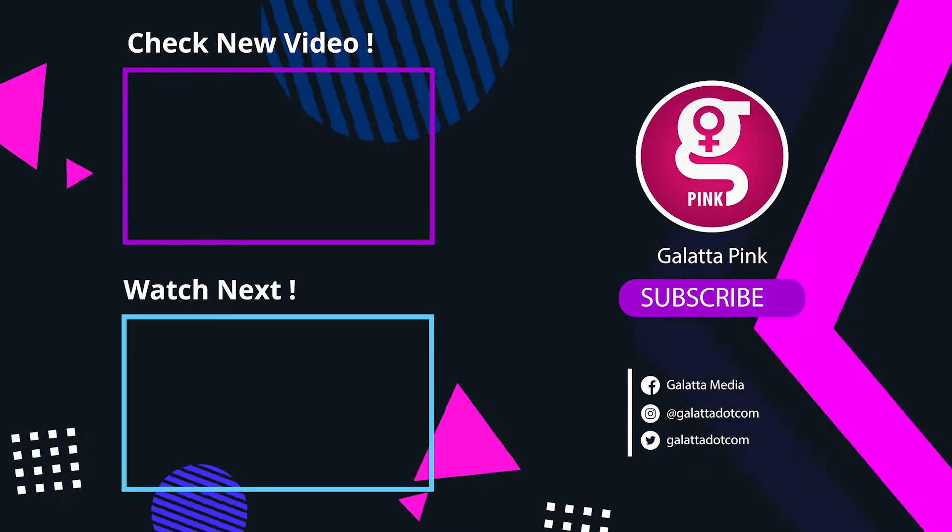If you look at all these exercises, they are very simple. Follow these exercises consistently for at least 3 weeks to a month and you will see a difference. They are very effective. If you liked this video, please give a thumbs up and subscribe to the Galata Pink channel. Thank you!